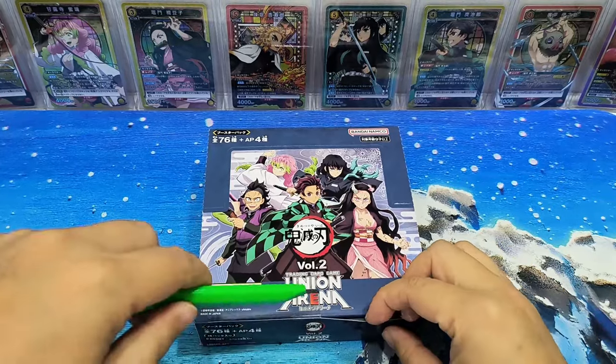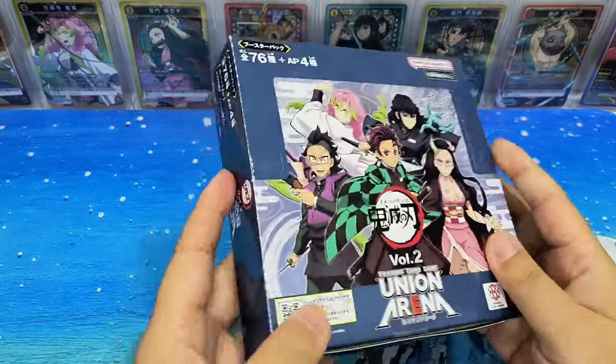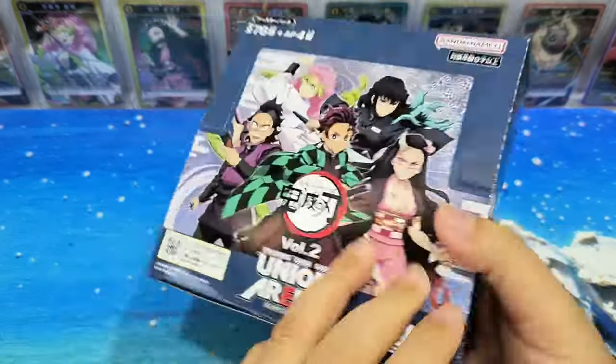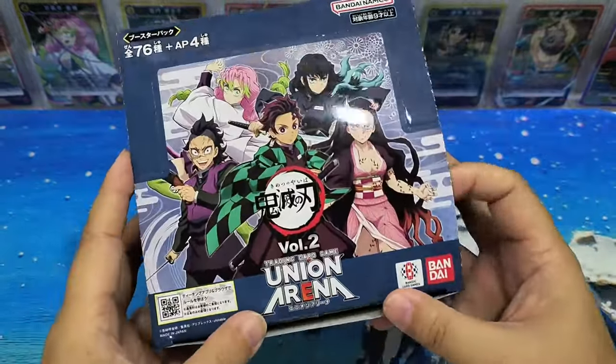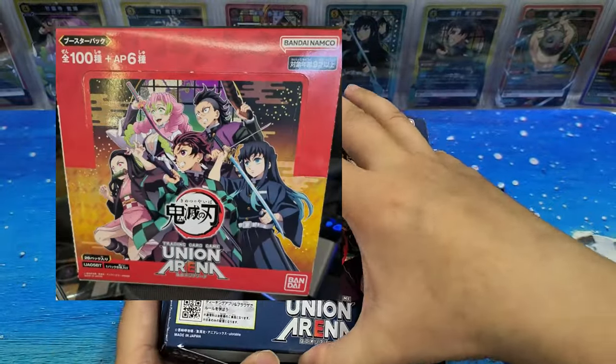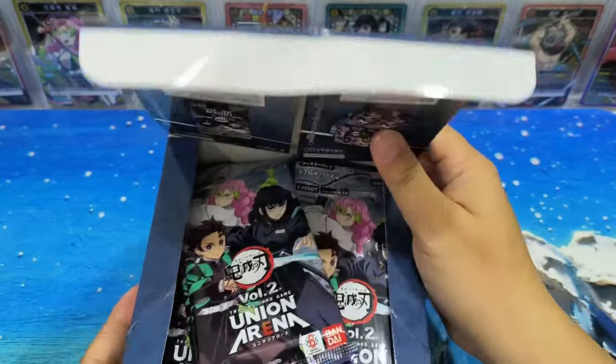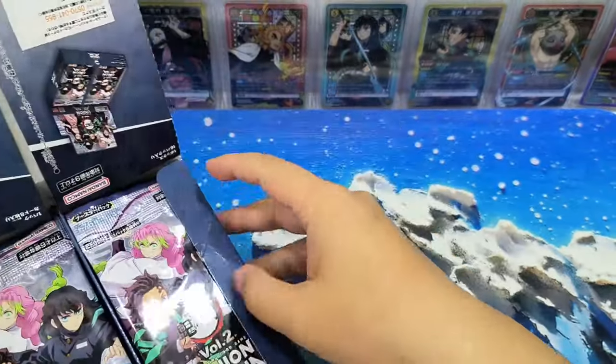Let's start opening the cards now. Volume 2 box — I think the design and color is nicer than Volume 1. Volume 1 is a red color box. Volume 2 I think looks nicer — what do you think? Okay, so now let's open the packs.